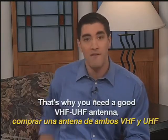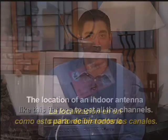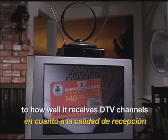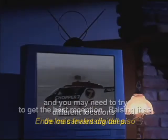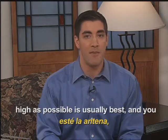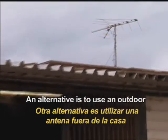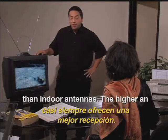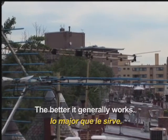That's why you need a good VHF/UHF antenna like this flat one to get all the channels out there. The location of an indoor antenna in the room also makes a big difference to how well it receives DTV channels, and you may need to try different locations to get the best reception. Raising it as high as possible is usually best, and you also need to try changing the direction in which it is pointing.